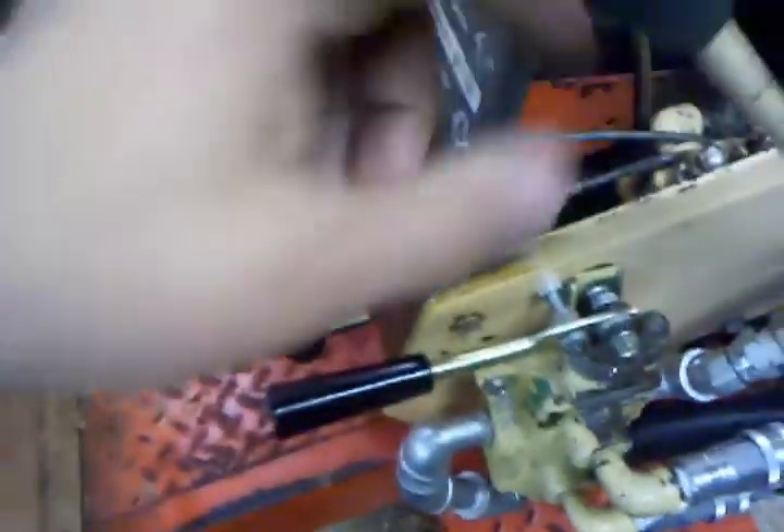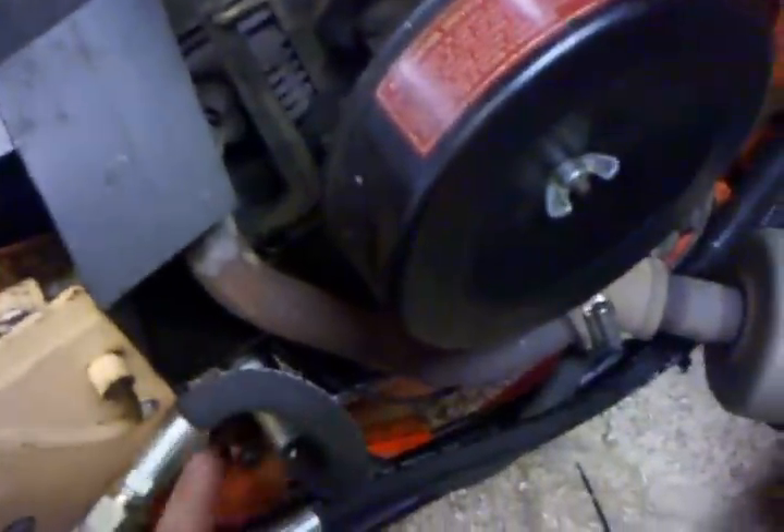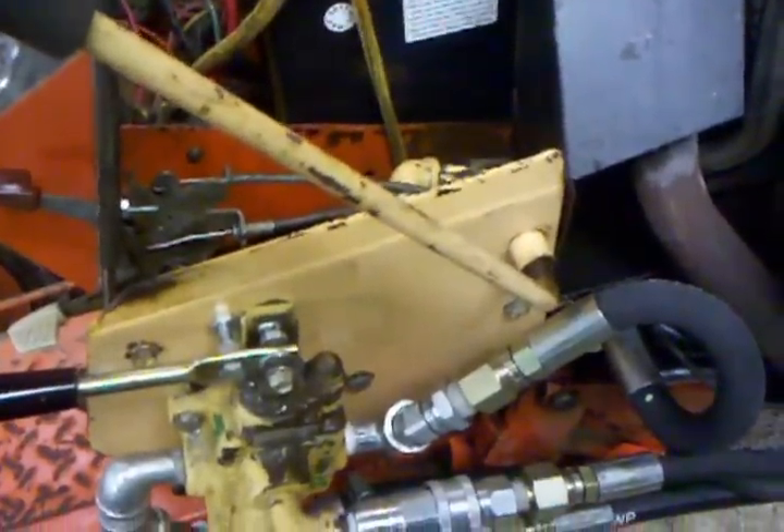Someone told me to tee into the deck lift valve, and I did it, but I had no control — I'd have to use both handles to get the plow to go up and down, and you'd get no control without closing one side or opening the other. The right way to do it is to go from the inlet to the outlet, to the inlet — plumb them in series, not parallel. Don't wire them in parallel; do it in series.